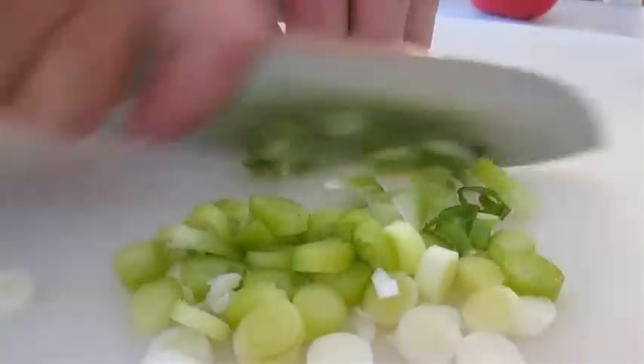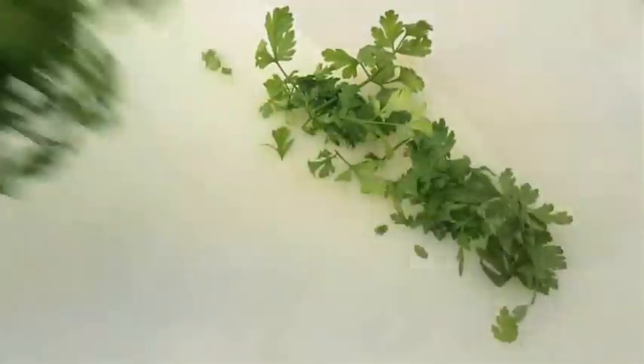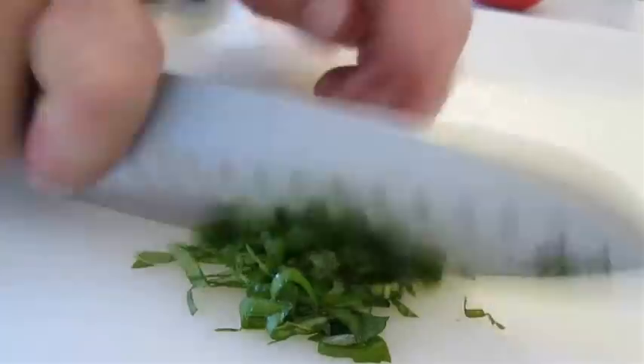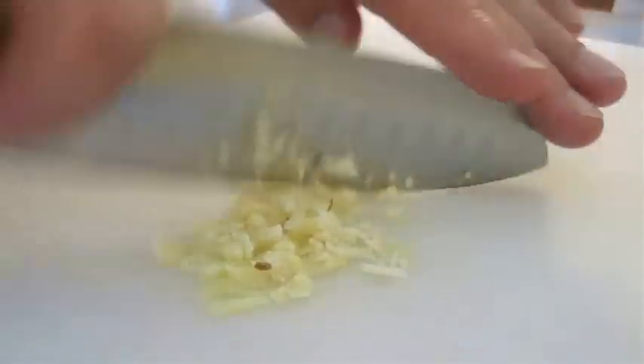I'm also going to be using some scallions and some fresh parsley, and we want to chop this up real fine. Also a few fresh basil leaves — again, we'll chop this up nice and fine. And we're going to need a couple cloves of garlic, and chop this up until it's practically minced.